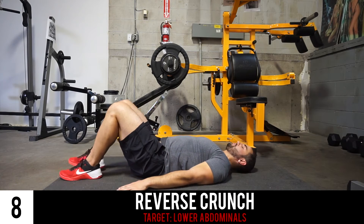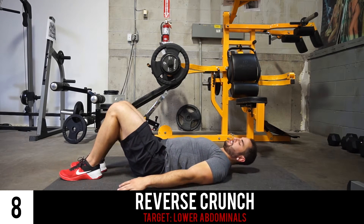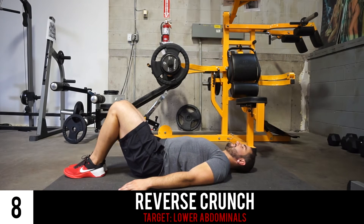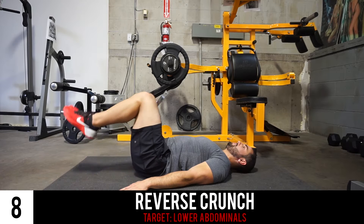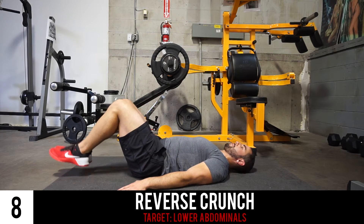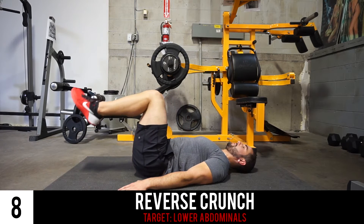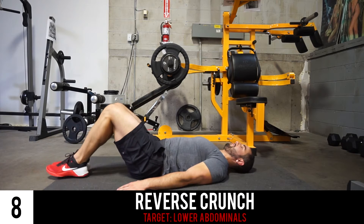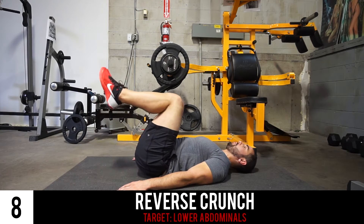Next we have the reverse crunch. You're gonna have your feet planted completely flat, with your knees, legs, and feet together, and you're gonna do exactly what you do with the crunch but with your lower body instead, focusing on slowly bringing those feet down until they're flat, doing it all controlled.